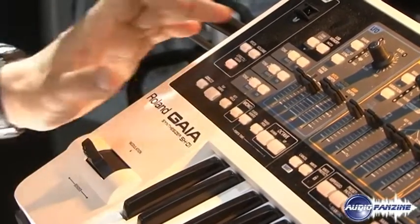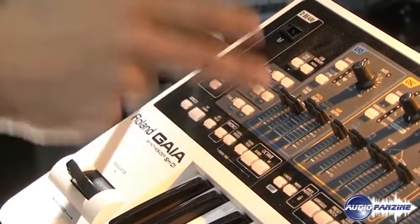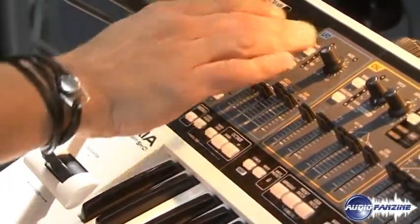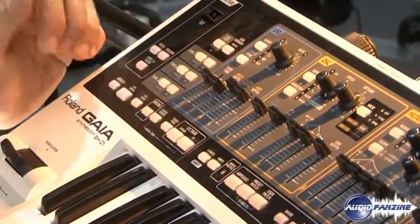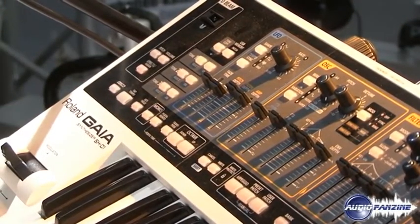What is new on this synthesizer? I have three tones — practically three Gaia in sound. Every tone has its own LFO, oscillator, filters, and amp, so I can put them in a layer, play all three of them, or play just one. I will show you that in the next few moments.